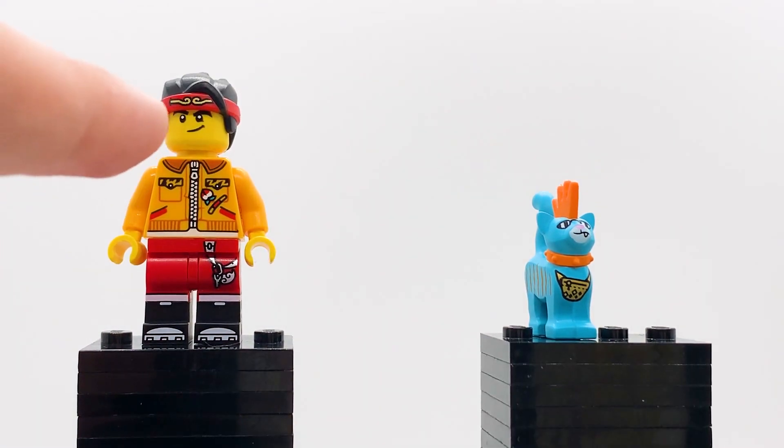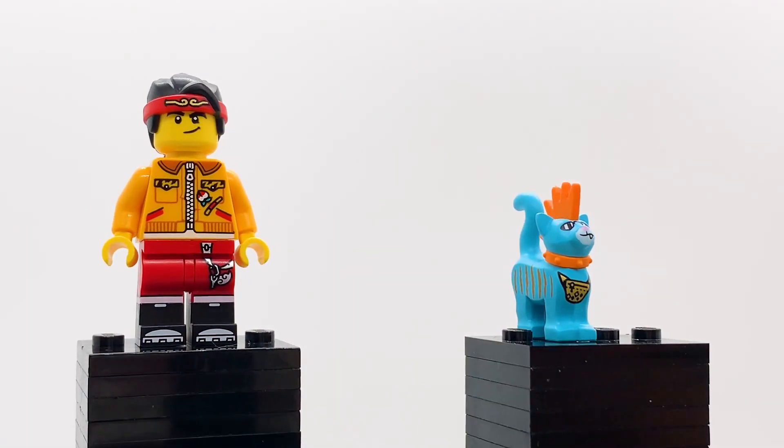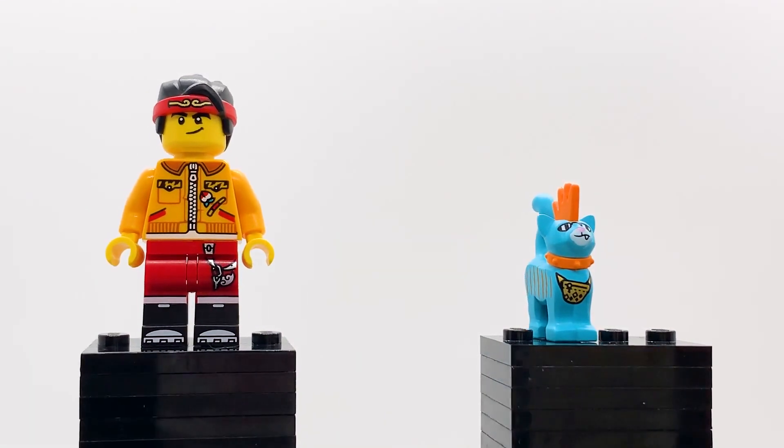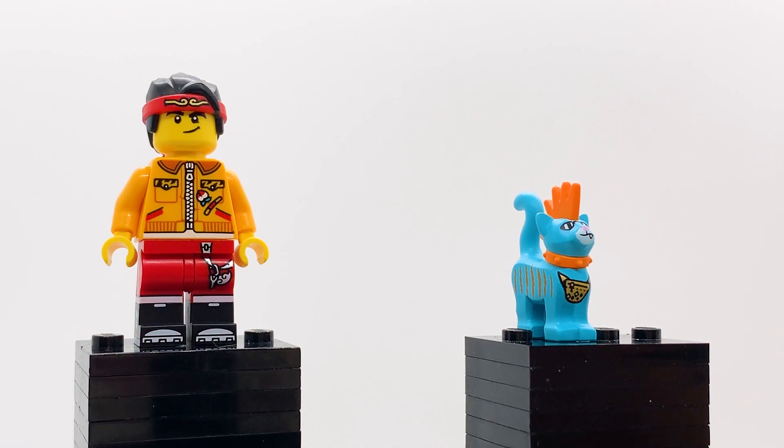With the headphones removed, you can get a much better look at that torso print, and I think with the headphones removed this looks great. I don't love this figure with the headphones on, but as soon as you take them off, this figure looks incredible. I love the dark orange for the top of the jacket right there. The tiger print is super, super cool. Yeah, this is just a really, really great version of MK.